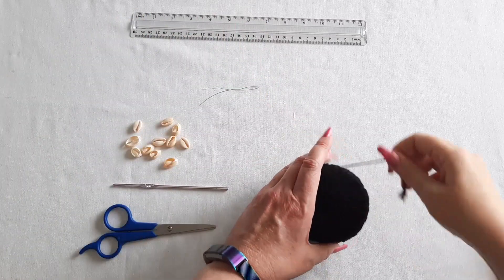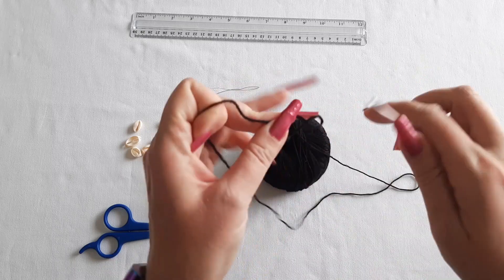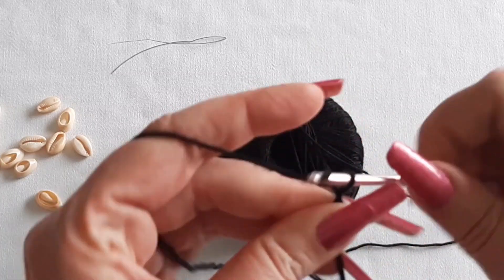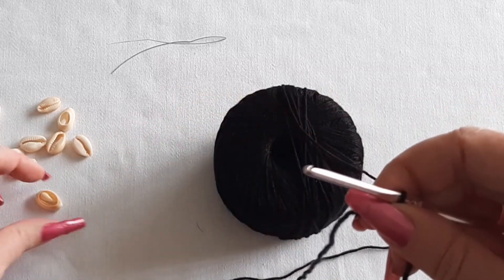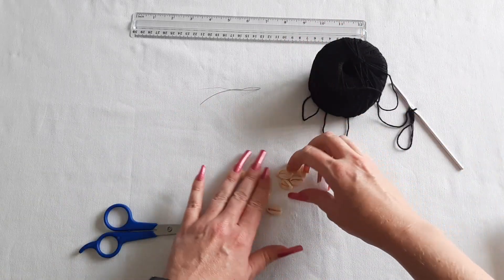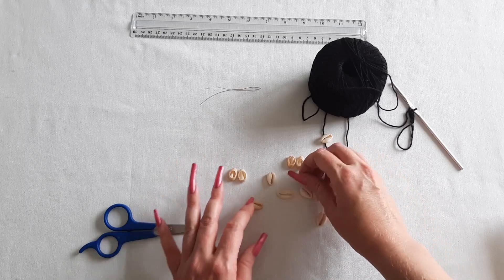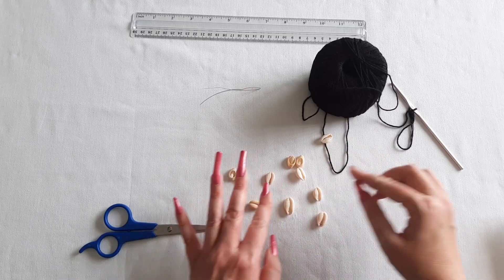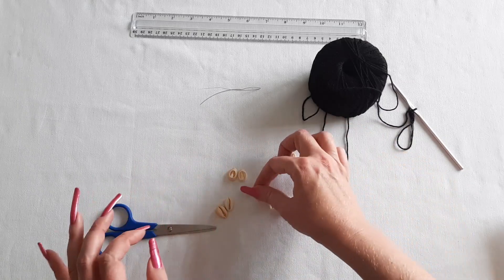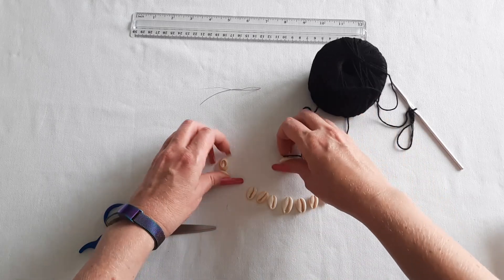We're going to take our bamboo yarn and make a slipknot and then chain three: one, two, three. Then we're going to put a seashell on there, but first I want to pick out my seashells. I like the way it looks if you have a big seashell in the middle — that's probably the biggest one I have here. We'll start with that one in the middle and then get smaller as you go out. So we need seven of them and I'll set these aside.